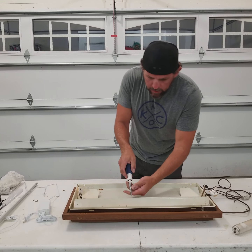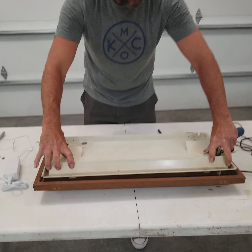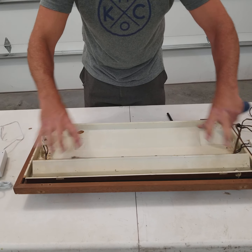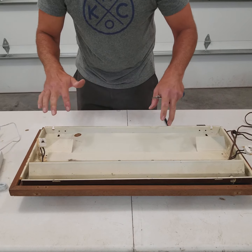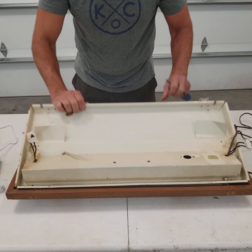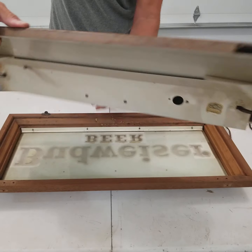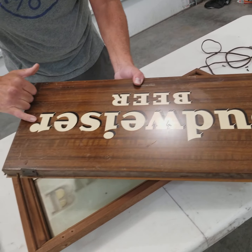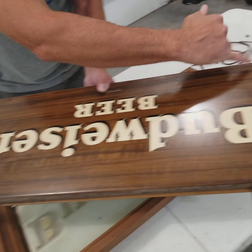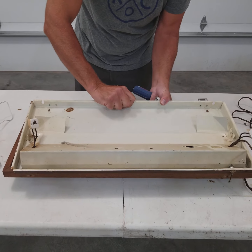I'm going to try not to break the rivets. There are four rivets that hold this shield on to this back panel. I want to try to get this off without breaking those rivets because they come through the back, and if you break them we're going to have holes on the back side of this Budweiser sign. There's one here, one here, down here, and here — so I'd like to get that out without busting those rivets off.